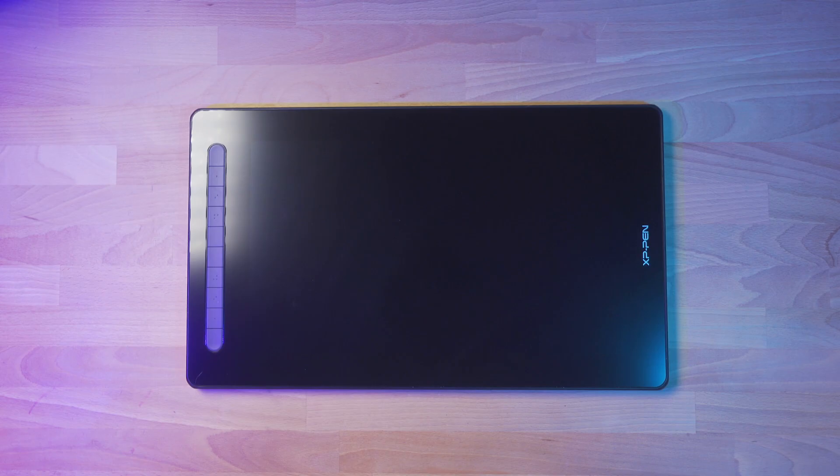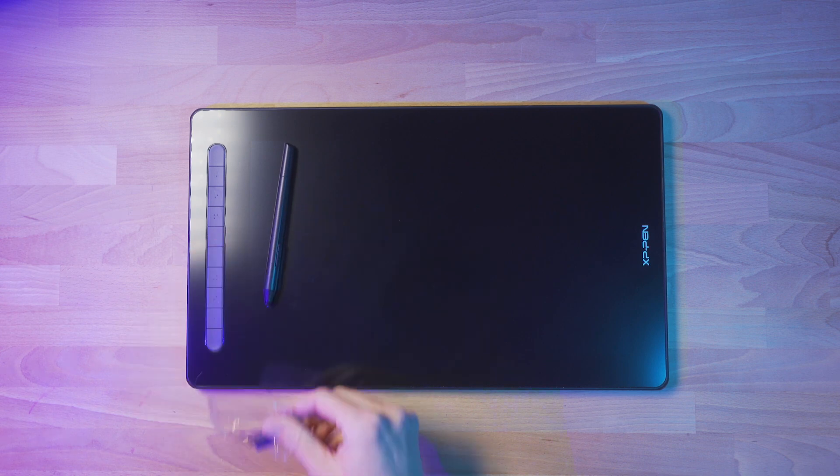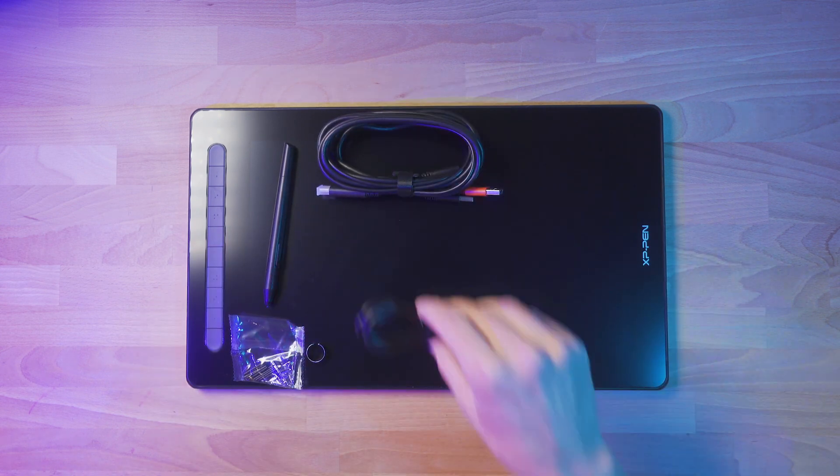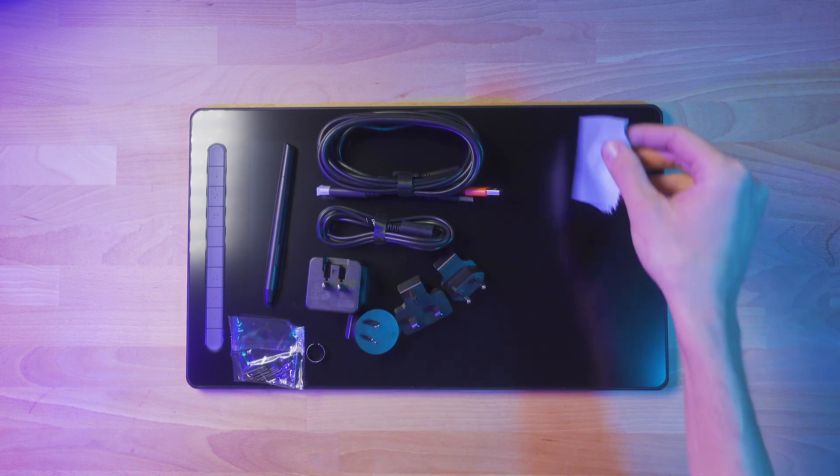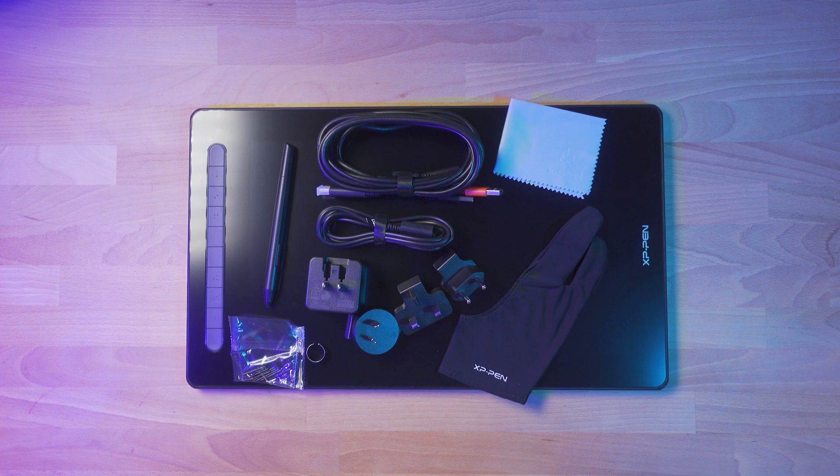So what's in the box? Besides the display, you get a stylus, replacement nibs and a tool to remove them, the three-in-one cable and a power adapter extender, the power block and adapters for different regions, a microfiber cleaning cloth, and an artist glove for keeping the screen cleaner.